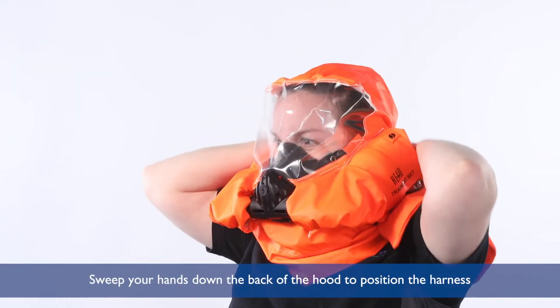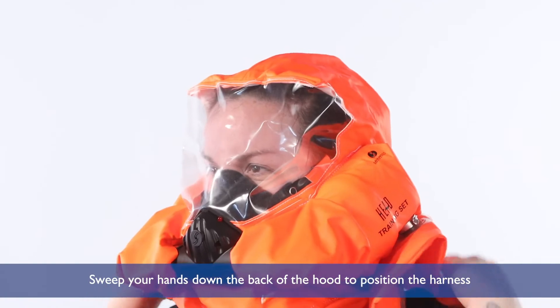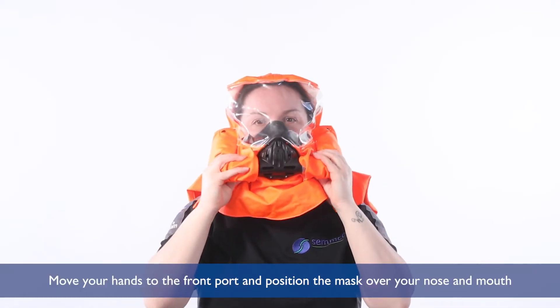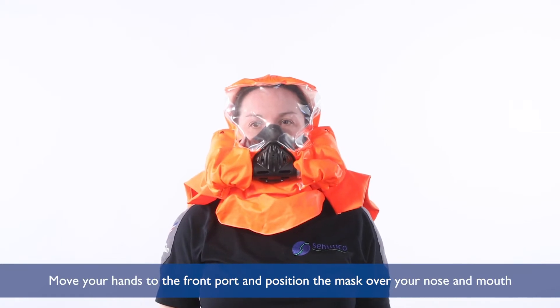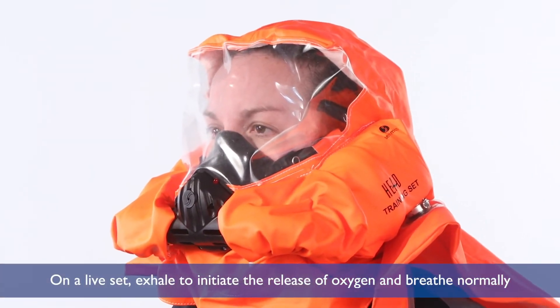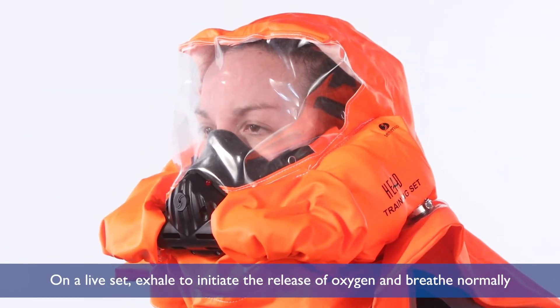Sweep your hands down the back of the hood to position the harness. Move your hands to the front port and position the mask over your nose and mouth. On a live set, exhale to initiate the release of oxygen and breathe normally.